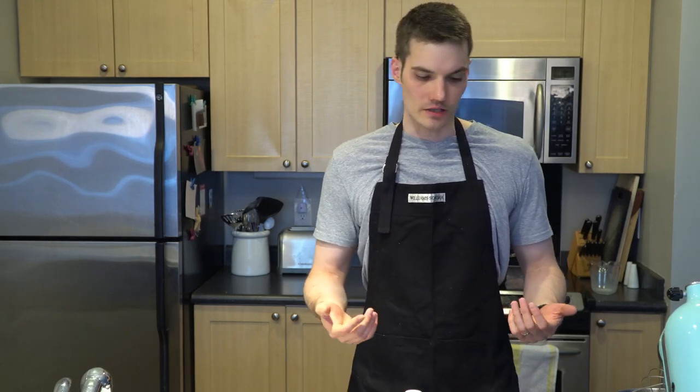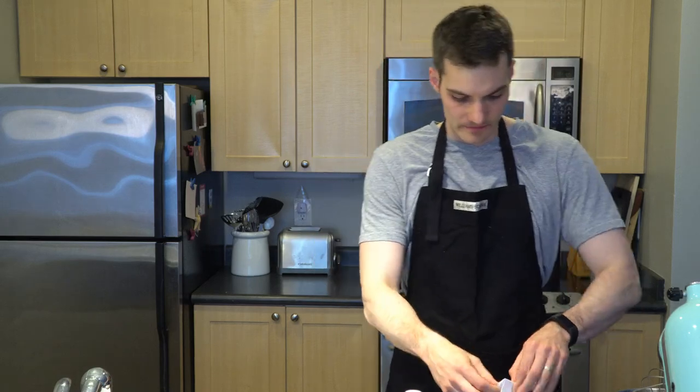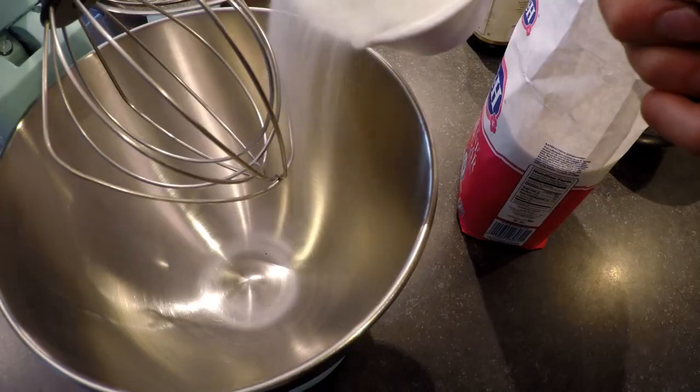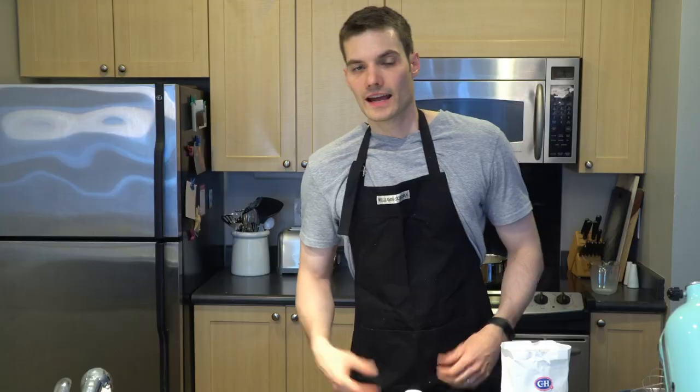I've removed the half and half from the heat. The next step is we're going to take one cup of sugar and eight egg yolks and mix them together. Let's get our cup of sugar and throw that into our mixing bowl. Then I'm going to break open the eight eggs and take the yolk out.